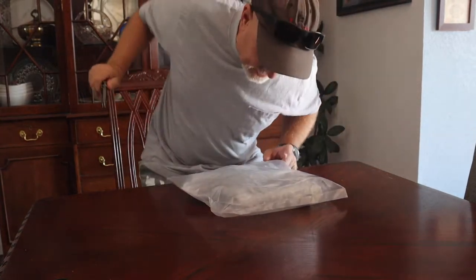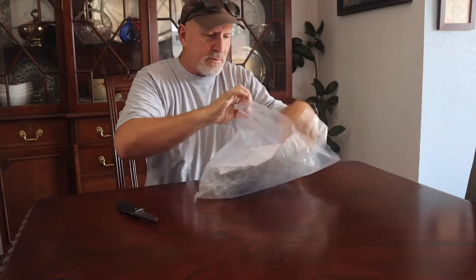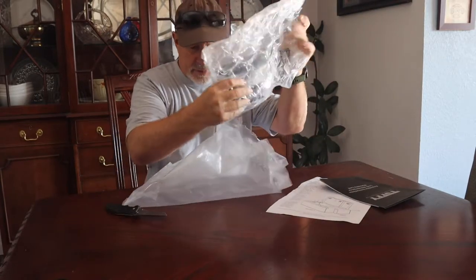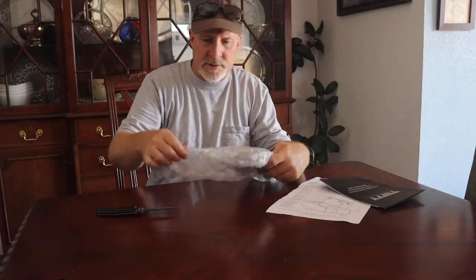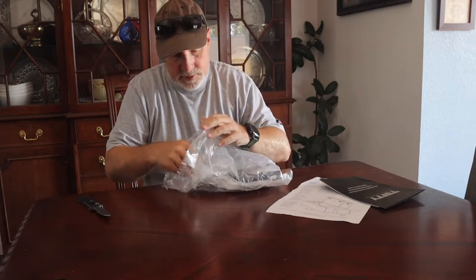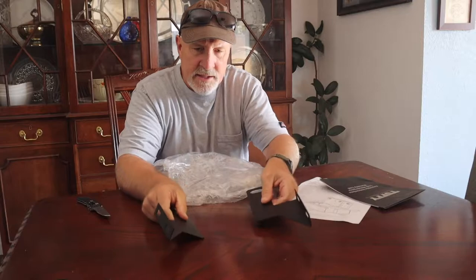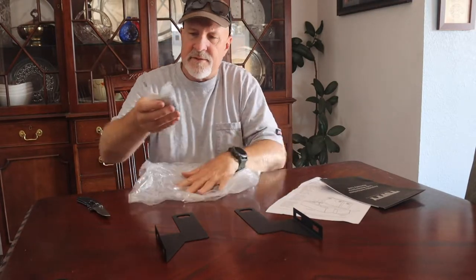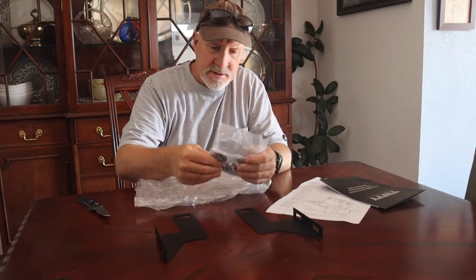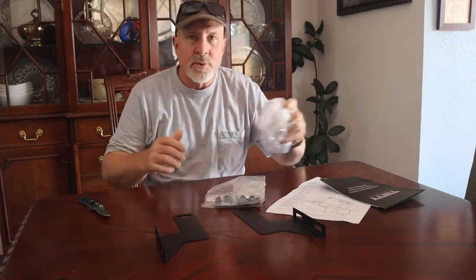We're going to get started on the unboxing. I'm assuming this is the hardware package, so we're going to open this up and see what we got. We've got some instructions here, some advertising, some bubble wrap. It doesn't look like there's a whole lot of hardware, so I'm assuming this is going to be a fairly easy install. We've got two brackets that look like they're going to hold it underneath the seats, and a bunch of keys. So that's it — some hardware, a couple of brackets, and some keys.